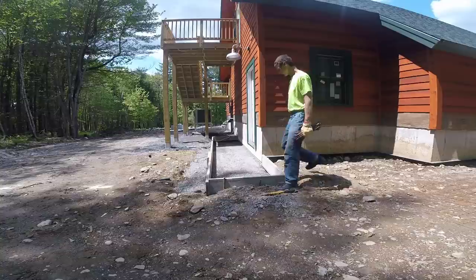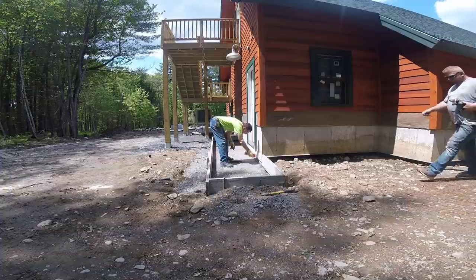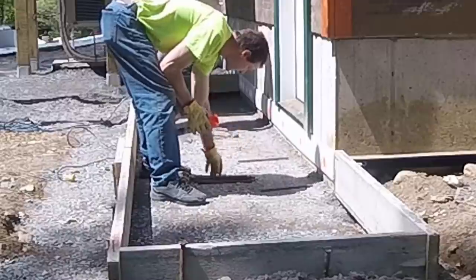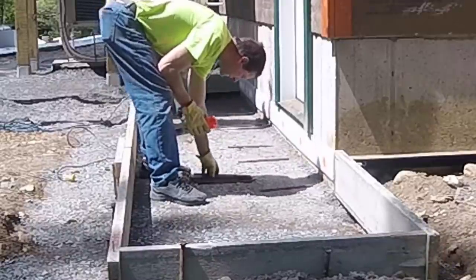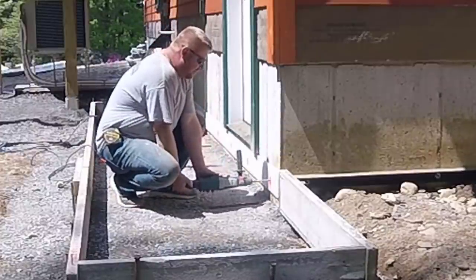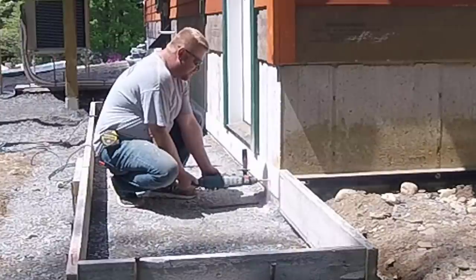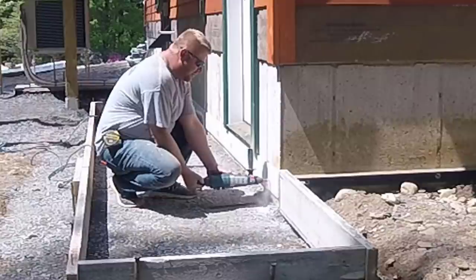The expansion foam just allows the concrete to expand or contract and not stick to the foundation, so it won't cause any damage. He also wanted us to drill and pin every two feet into the foundation so the frost wouldn't lift this and damage his door. We live in the state of Maine, so we get freeze and thaw weather from November to April.